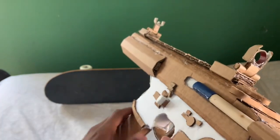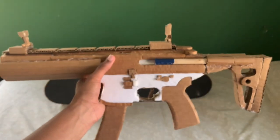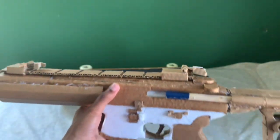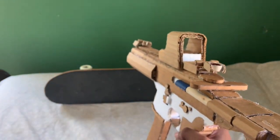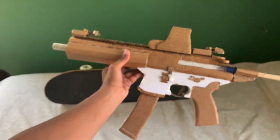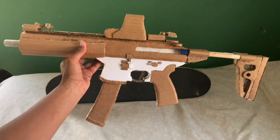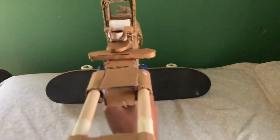That does everything about the MPX, except two things. Number one — flip these sights down and we can put on an optic. For this video I'm going to be using the holographic. And with that holographic, it looks like I'm ready to roll. Sorry, that's blurry — but it's ready to roll, just like this.